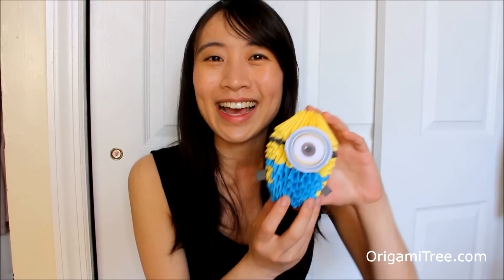And this here is Stuart, by the way — he has just one eye. I hope you guys enjoyed the tutorial. Give this video a thumbs up, please subscribe for more tutorials in the future, and I will see you guys soon.